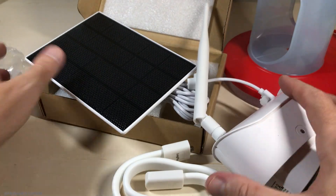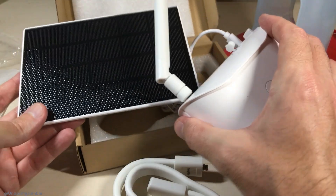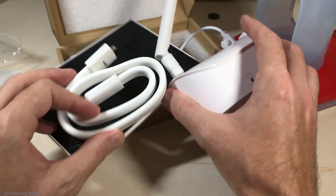There's a quick unboxing. There's nothing else in it — no instruction manual, anything. Just the solar panel and then the mounting wire.